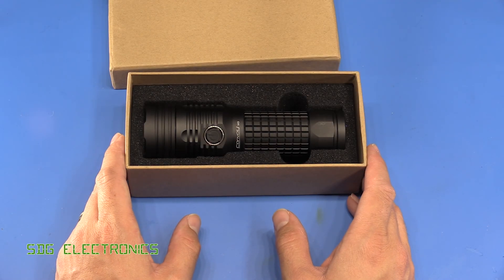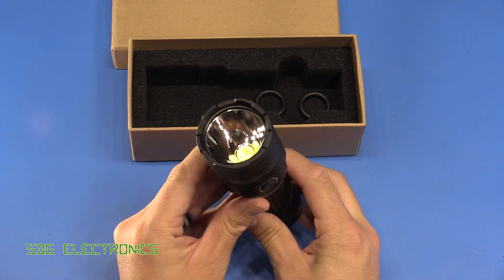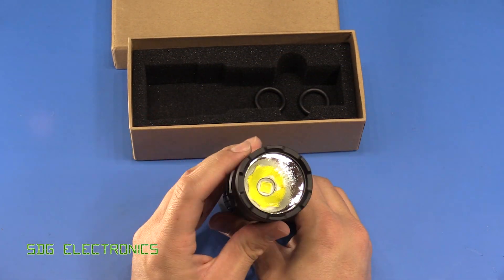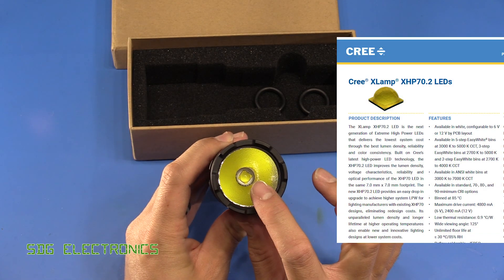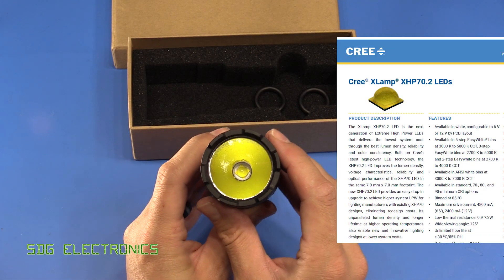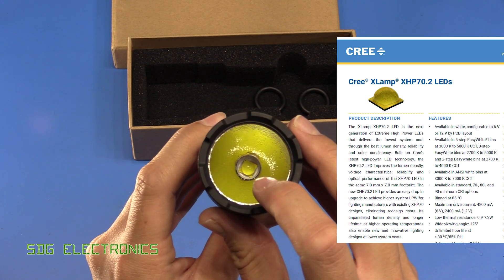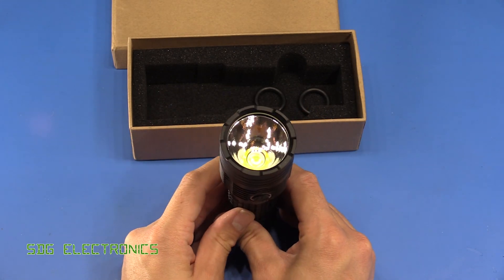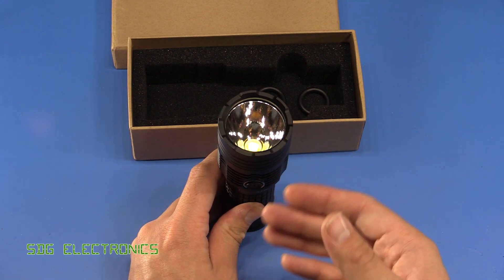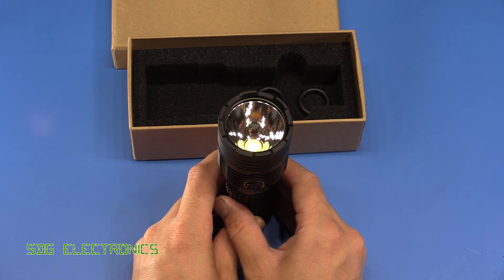Hi, in this video we're going to take a look at this Convoy M3 LED torch. This is an extreme brightness LED torch using the Cree XHP 70.2 LED emitter, made from multiple dies inside the actual LED capsule. It is rated, according to the data sheet for the actual torch, at 4,300 lumens.